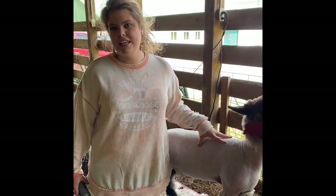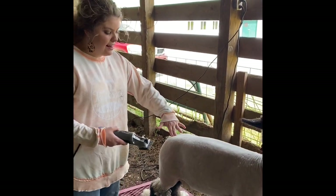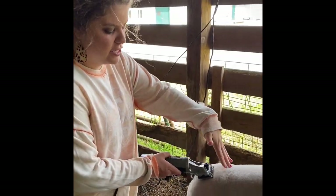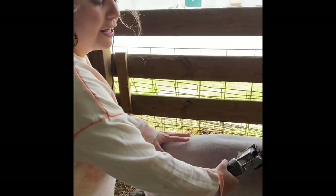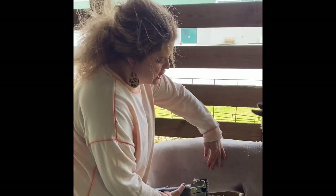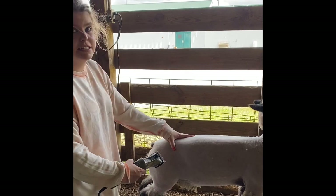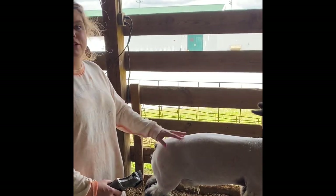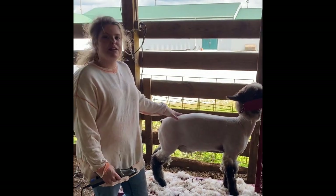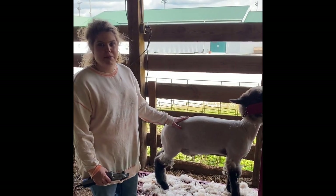We've done a rough clip job here on this ewe lamb. Just to go over some of the things I did in the video: I like to start right here at the dock where there was already a natural opening, and I like to go forward and upward making long strides with the clippers. When you make short, choppy strides, you're going to end up getting a lot of lines and creases. There are different diagrams and modules you can follow, but just do something that's natural for you and get in the habit of doing it.